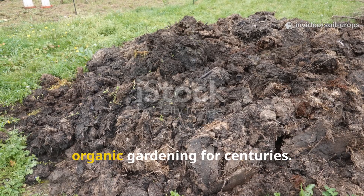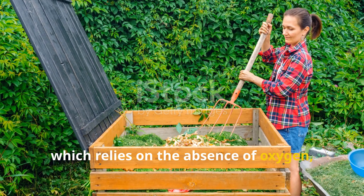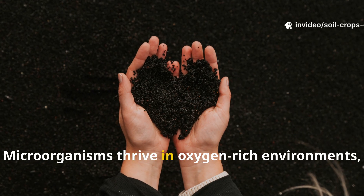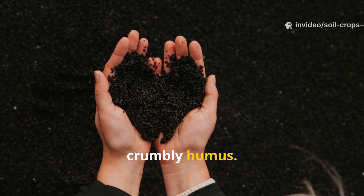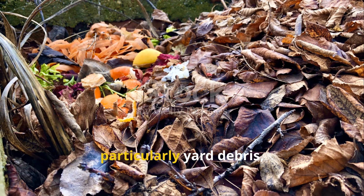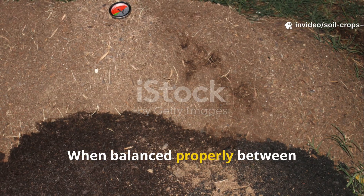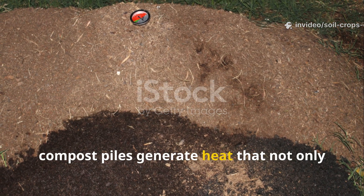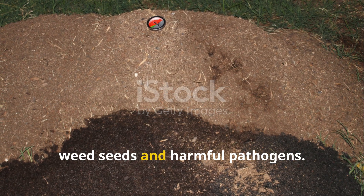Composting has been the backbone of organic gardening for centuries. Unlike fermentation, which relies on the absence of oxygen, composting is aerobic. Microorganisms thrive in oxygen-rich environments, breaking down organic matter into dark, crumbly humus. The strength of compost lies in its ability to handle large volumes of organic waste, particularly yard debris, leaves, and garden trimmings. When balanced properly between nitrogen-rich greens and carbon-rich browns, compost piles generate heat that speeds up decomposition and kills weed seeds and harmful pathogens.